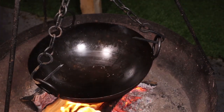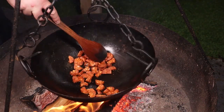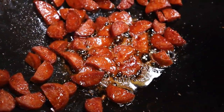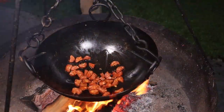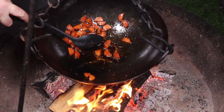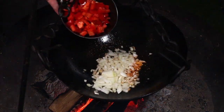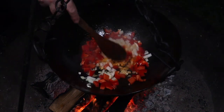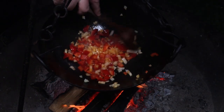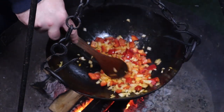First up, some oil in the pan and to that we're going to add the chorizo. We're just going to cook this for a couple of minutes, just to render out some of that fat and crisp it up slightly. Once you're happy with that, just spoon it out, leaving the oil in the bowl. Then we're going to sweat down the onion and the red pepper — you want these nice and soft, so we're going to cook these slowly for seven or eight minutes. Look at that lovely colour from that chorizo oil.